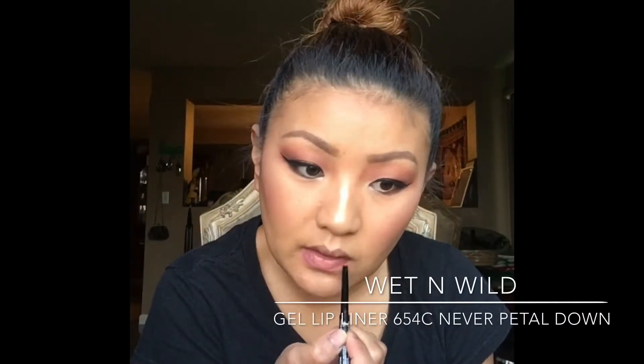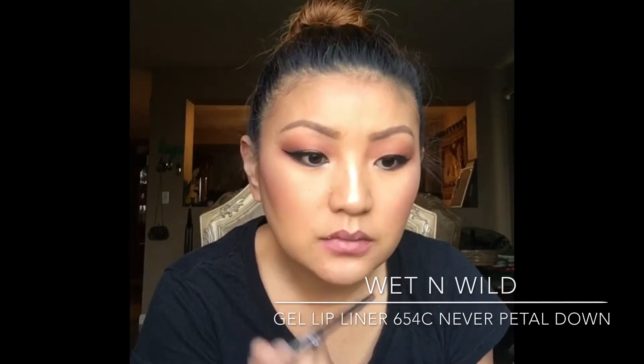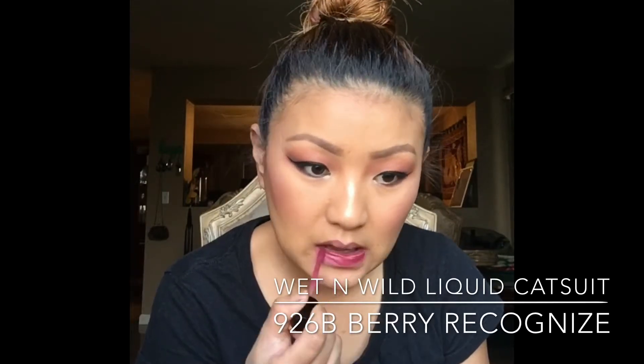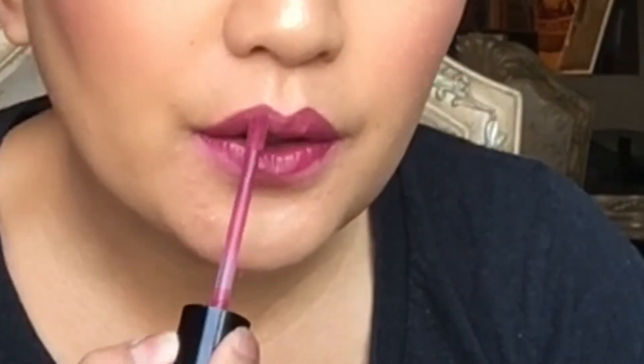And then for lip liner, I'm just taking the Wet n Wild Perfect Pout Gel Lip Liner in the color 654C Never Pedal Down. And I'm also adding the Megalask Liquid Catsuit Lipstick in the color 926B Very Recognized for my lipstick. So this is basically the finished look. I hope you guys enjoy it — please comment, like, and subscribe and I'll see you guys in my next video.